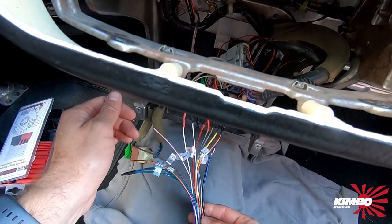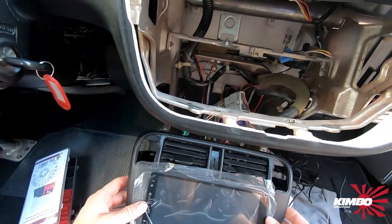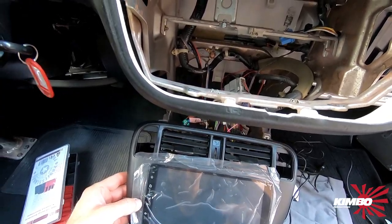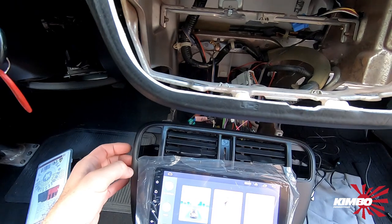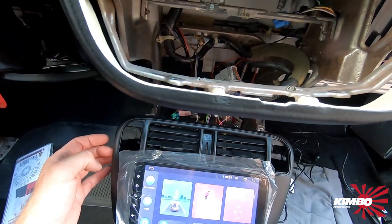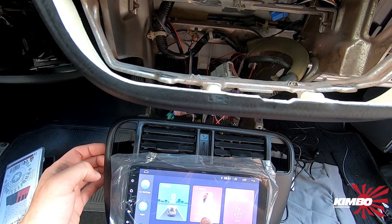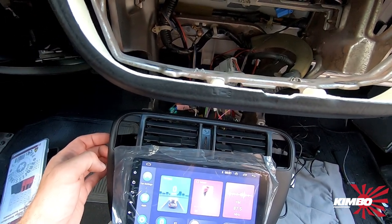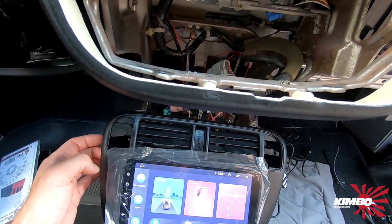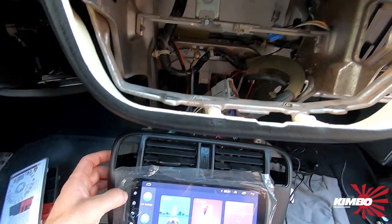Okay, just test the radio. So I have plugged it in. We're gonna try, see what it does. Okay, it's working. So that seems okay. Yeah, just put the rest together.